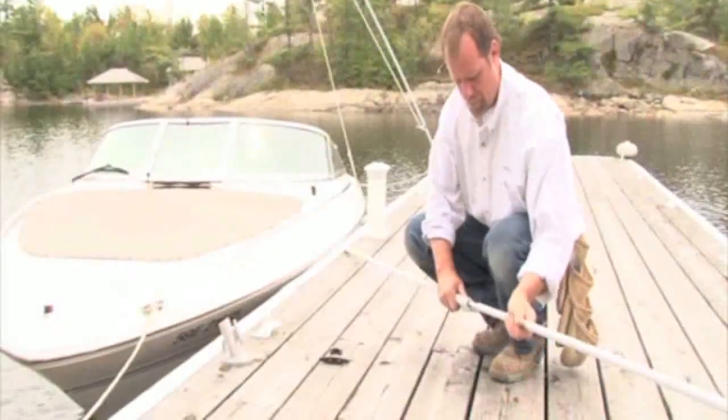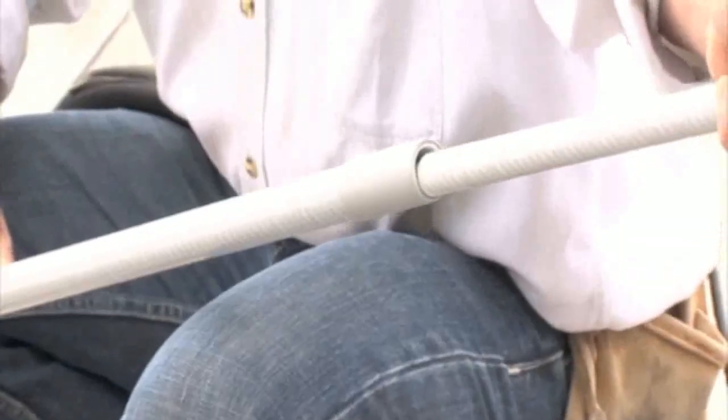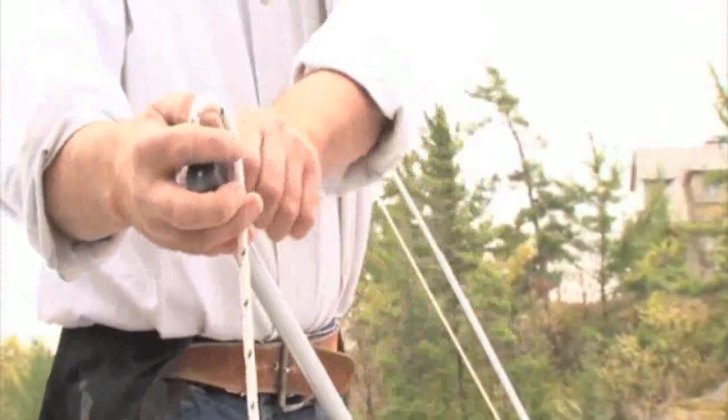Assemble the two sections of each whip, making sure to twist the top portion so that it securely seats in the bottom section. Thread the lines through the top pulley and insert the whip into the base.